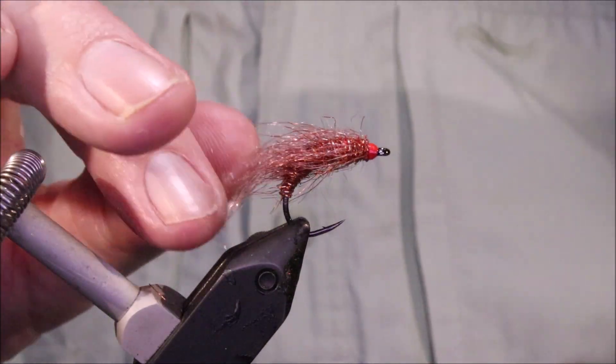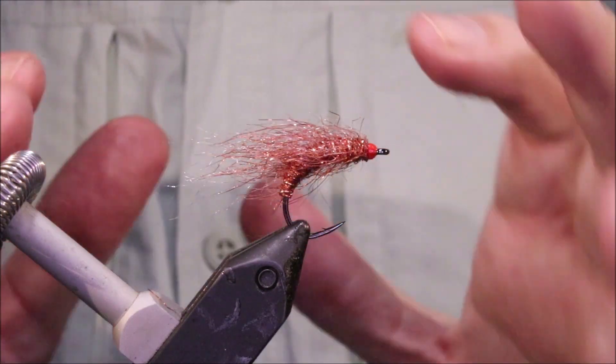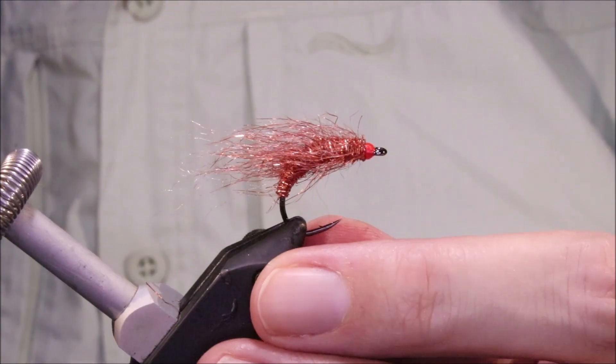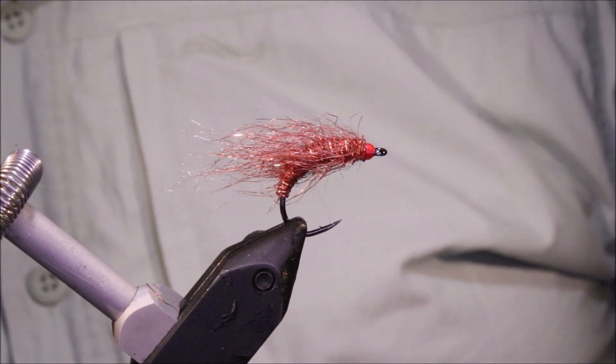There you go — that's the Copper Bassin. Stupid simple, absolutely deadly. Tie some up. Hope that was useful, hope you enjoyed it. If you did, give me a thumbs up below and I'll see you for another video. Tight lines guys, bye.